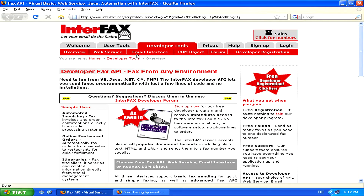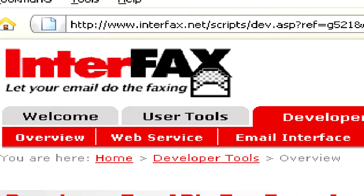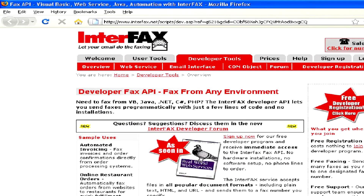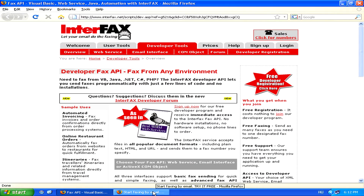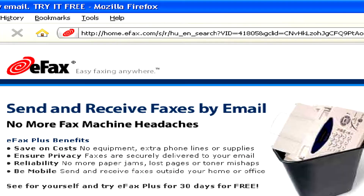To start sending faxes on the Internet, you'll need to sign up for an Internet fax service by email, such as www.interfax.net or eFax, which can be found at www.efax.com.